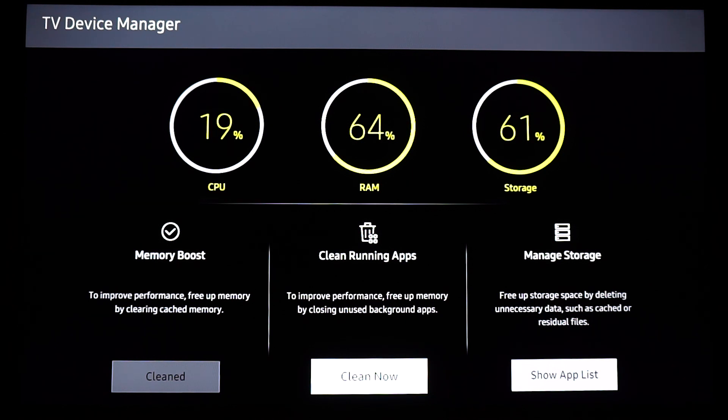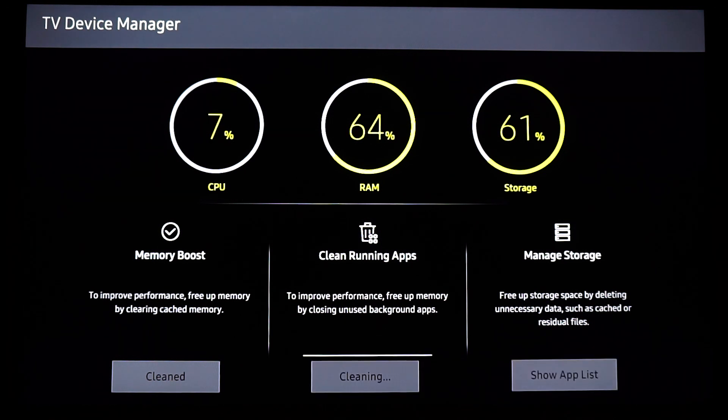The second one is the RAM memory, and the most important in my opinion. As you can see it says there to improve performance, free up memory by closing unused background apps.